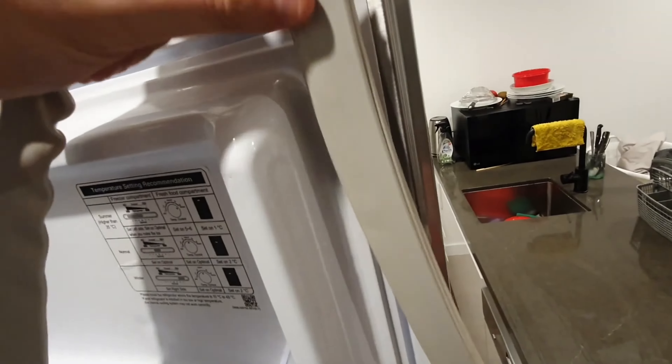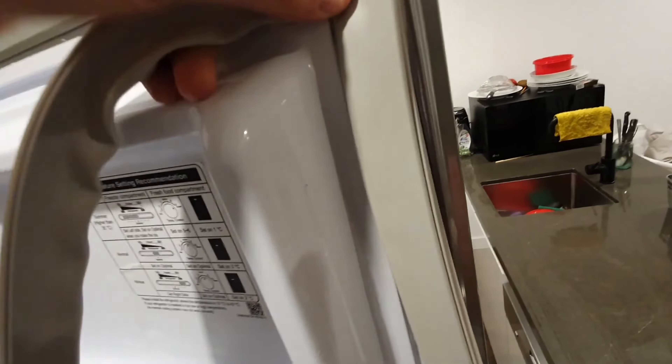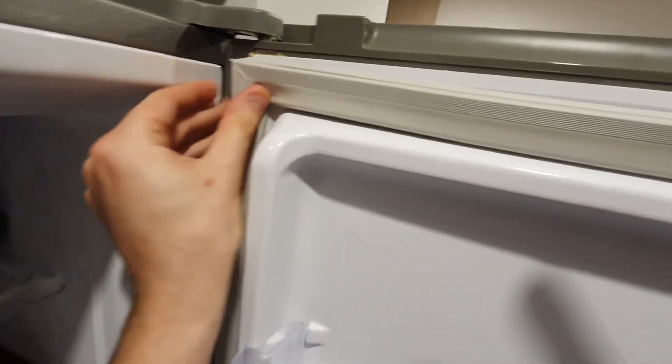I recommend starting with the corners when attaching the new seal. Align them and press to clip in. The rest of the seal should follow smoothly, clipping into place around the entire door.